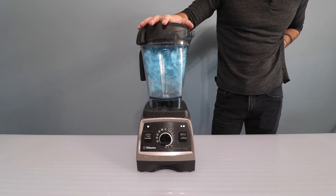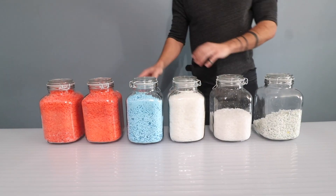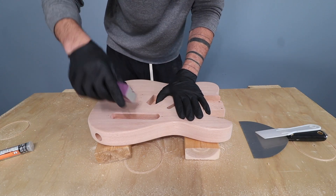Peeling off labels and then cleaning off adhesive left over by the labels was the most time-consuming part. It was also kind of discouraging because I thought I had collected a lot of plastic, but once you blend it into powder, it doesn't look like very much.